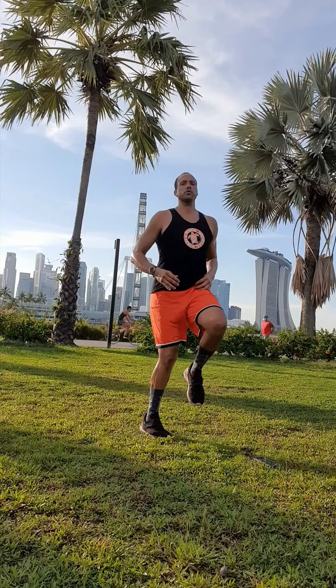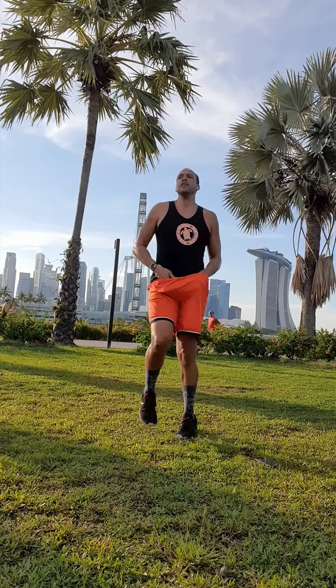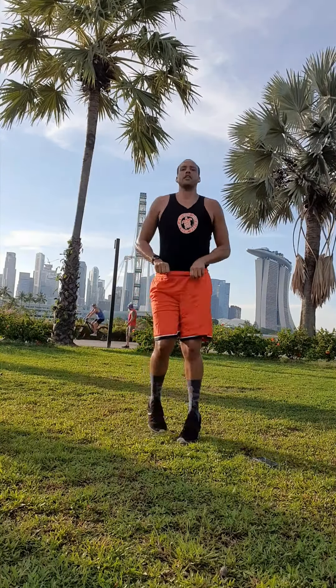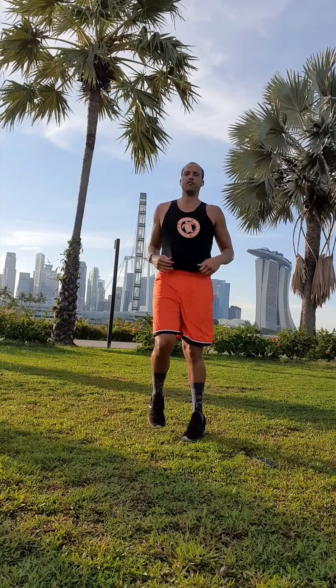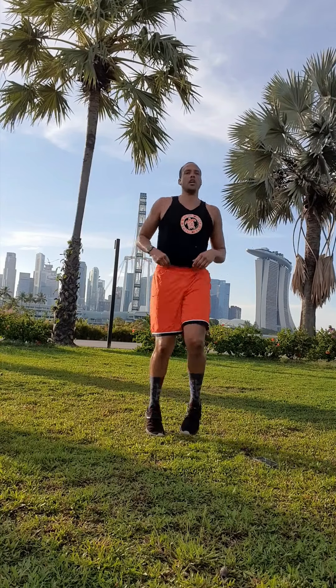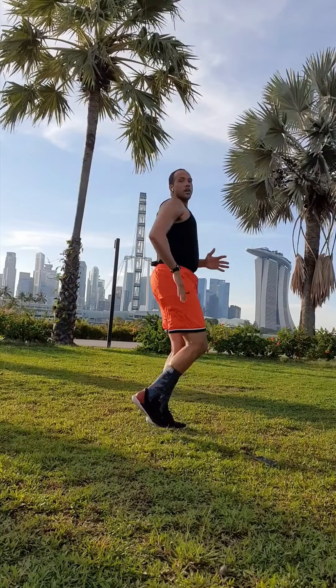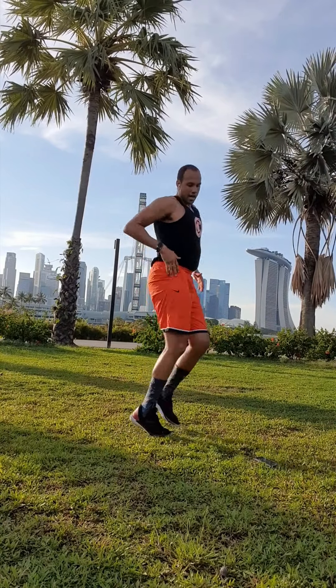Let's get into it. We should be nice and loose. Our 20 seconds starts now — let's go high knees! It's important that we pick those knees up. Make sure your body's nice and comfortable, whatever you're wearing. Remember, get those knees moving, keep your back straight, and then go.